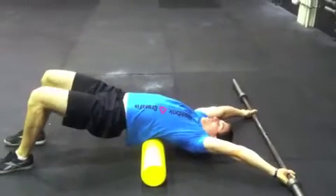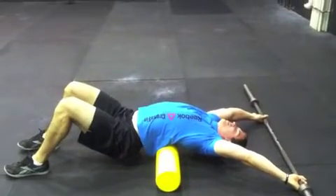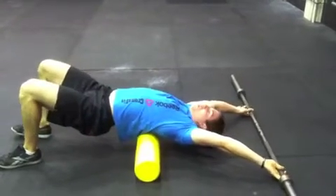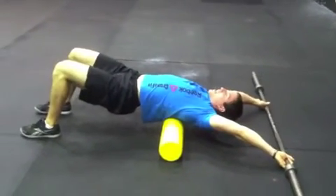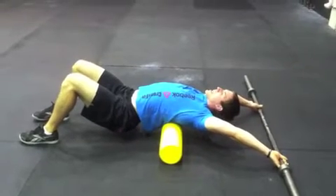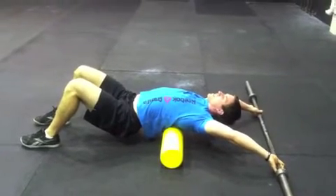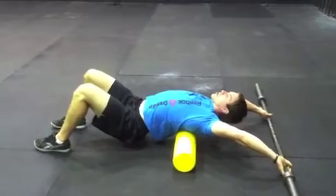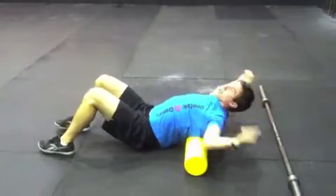From here, you're going to drop your hips into the ground and hang out for just five seconds. Roll a little bit closer, a little higher up in the back, and do it again. Keep your core tight, drop your hips again, hold for a good five seconds. Do it again — drop the hips. You should feel it in your chest, mid-back, shoulders, everything.